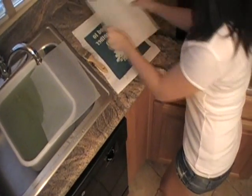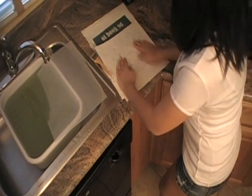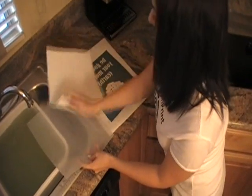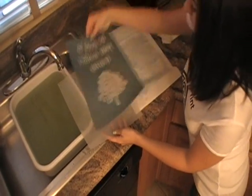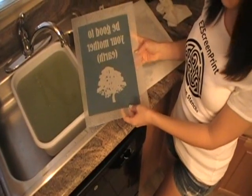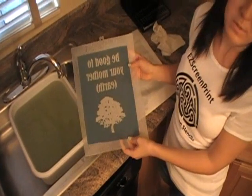Blot off the extra water. Place it back on the plastic canvas and set it outside in the sun to dry and harden. Once the stencil is dry, it's ready to be used.